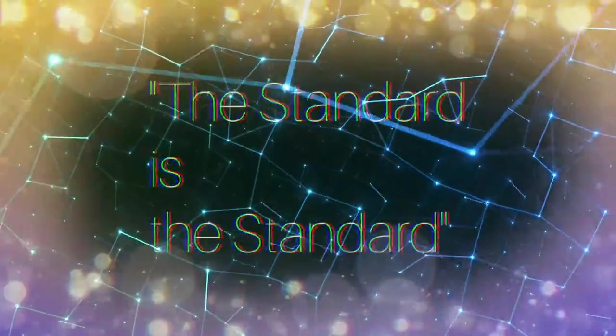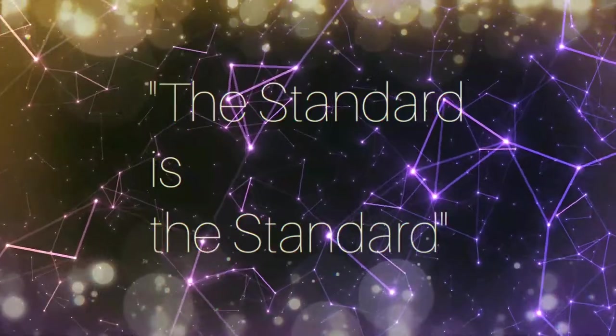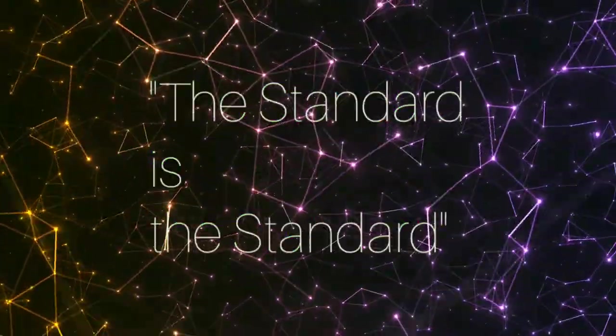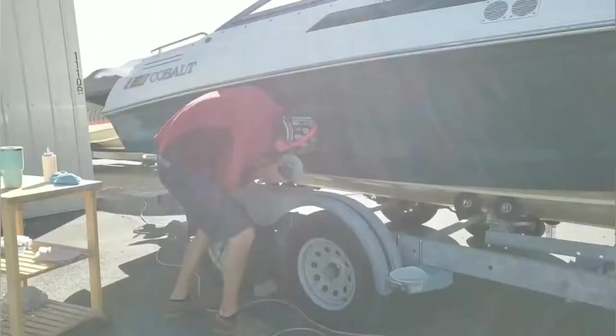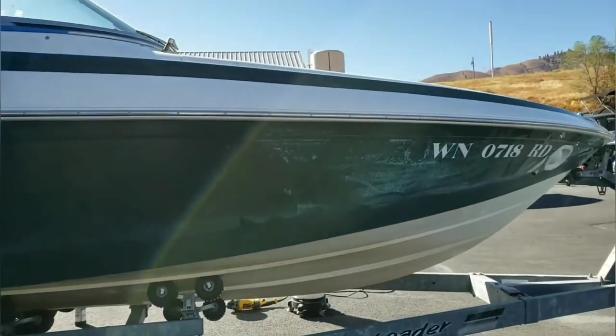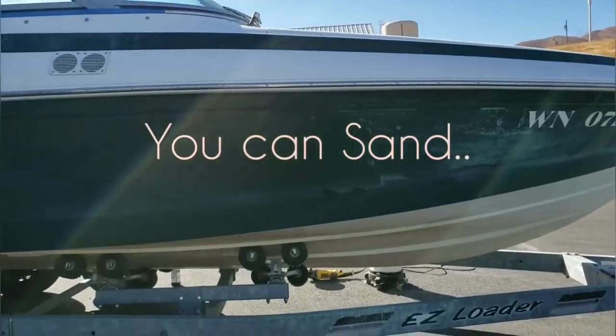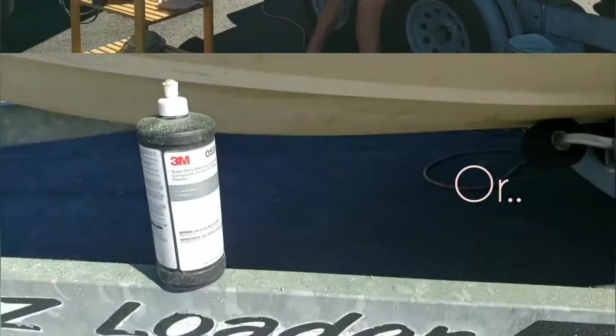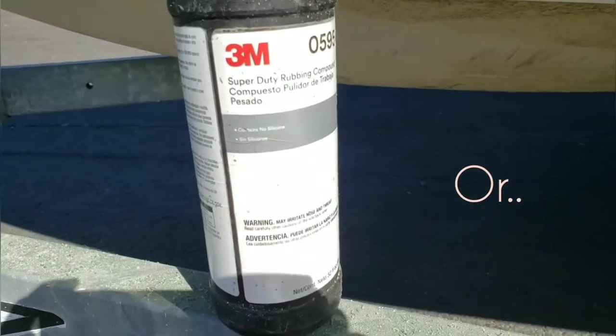Hey, welcome back to gel coat polishing, grinding, beading up — whatever you want to call it. I'm Lee. You might remember from last week, I put out two small videos about this older Cobalt where we were taking the oxidation out of the gel coat, as well as removing some striping off of the gel coat.